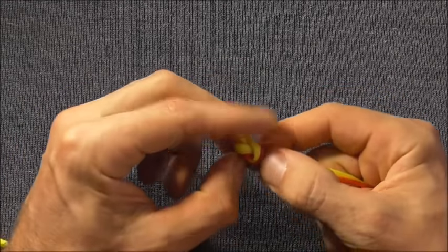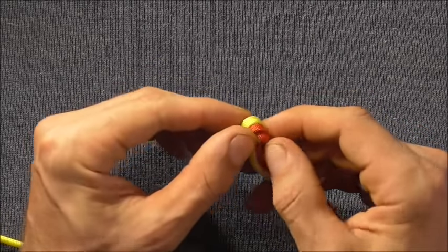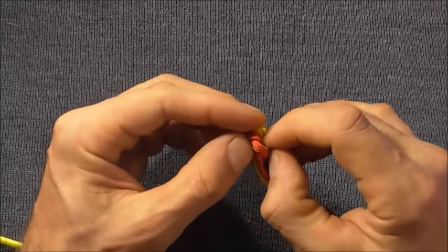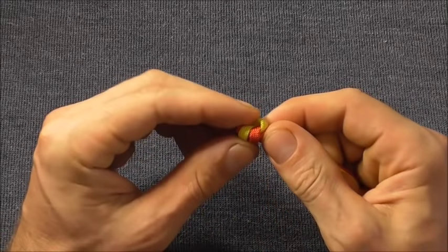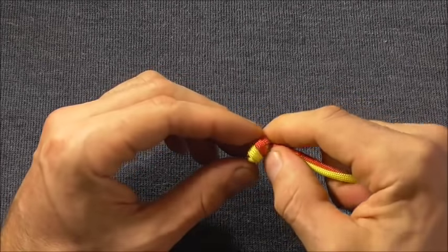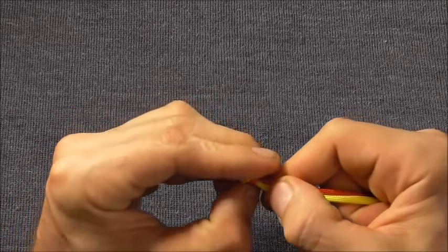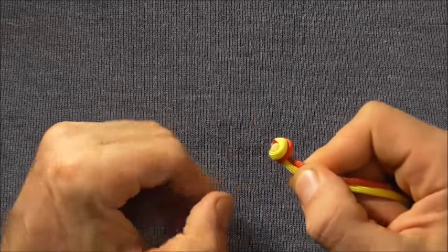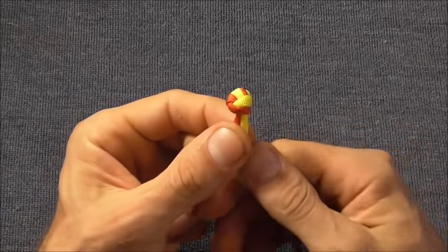Try and work the knot right to the end. If you can't get it right to the end, that's fine — you can always cut the ends off. But if we can tighten it to the end, that makes it a bit easier. Then try and shape this as much as you can into a little ball, because we're going to form our monkey fist around it.